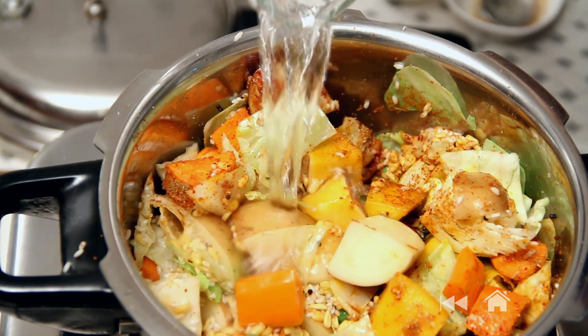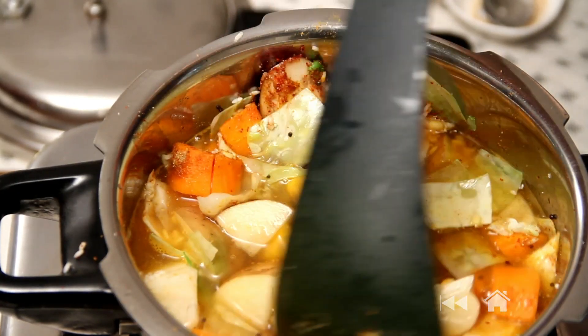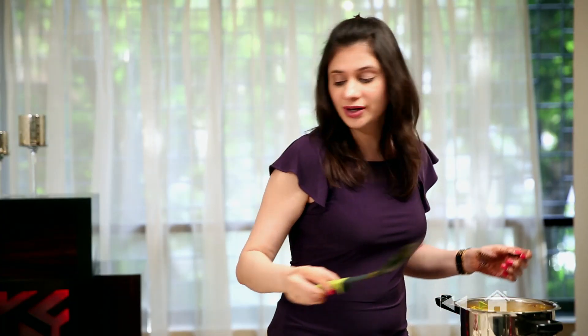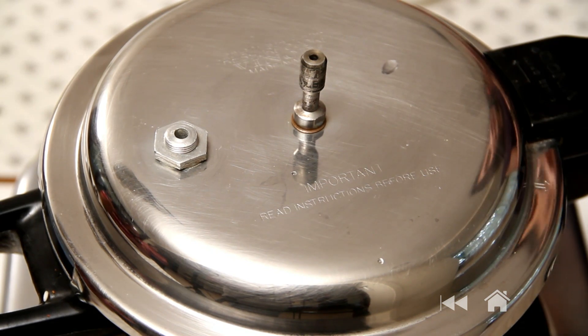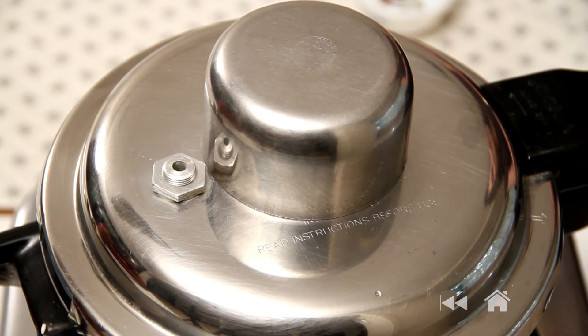Add a good amount of water — make sure all the vegetables are nicely dipped in the water. The water has come to a boil and now I'm going to cover it. Instead of putting the vent valve, I'm just going to take a small steel bowl and cover the nozzle. Cook for 15 minutes and your khichdi will be ready to serve. After 15 minutes, turn off the flame and do not open the cooker for another 10 minutes.